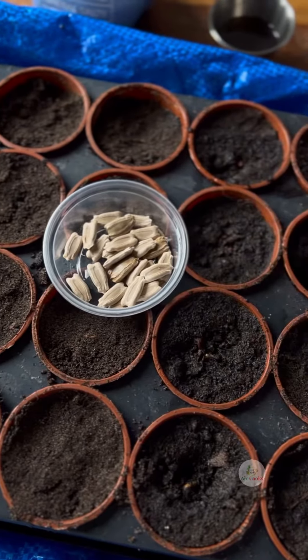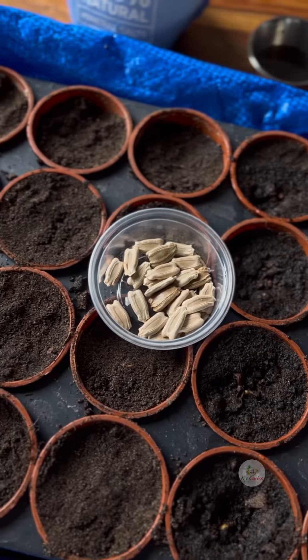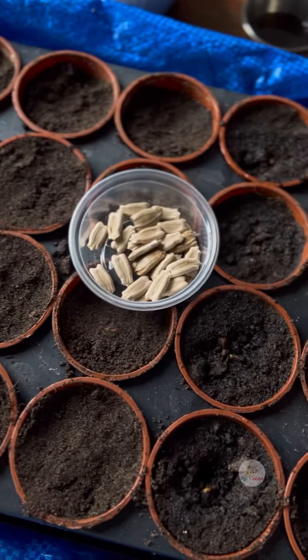I will try the tissue paper method as well, so you can try both ways — both ways work. It will depend on the room temperature, so just keep the room temperature as warm as you can, and the seeds will germinate very quickly.